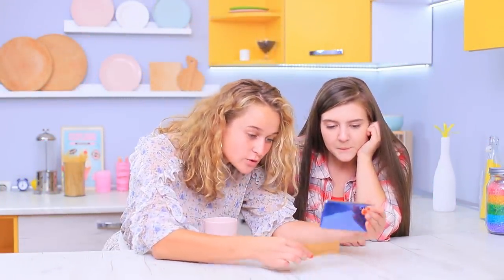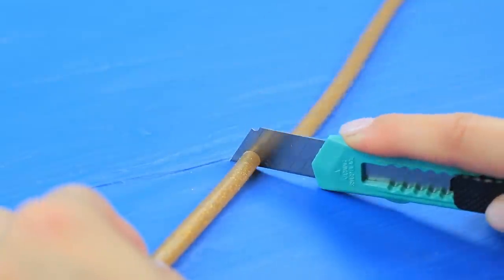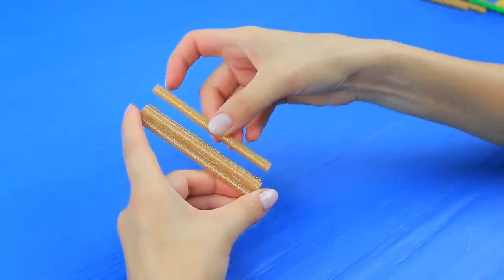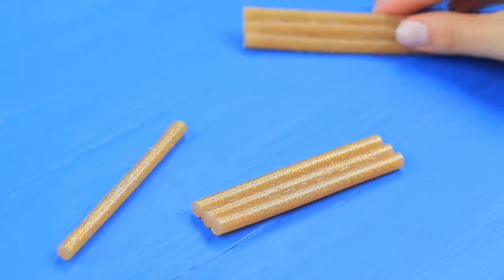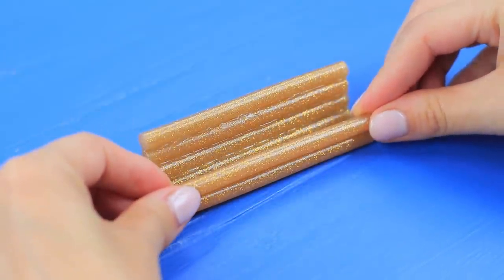Wow! What a funny video! And what a cool phone stand! Cut hot glue sticks into four-inch pieces. Glue three sticks together at a time. Glue two pieces together to make a stand. Attach one stick as a base to hold the phone.